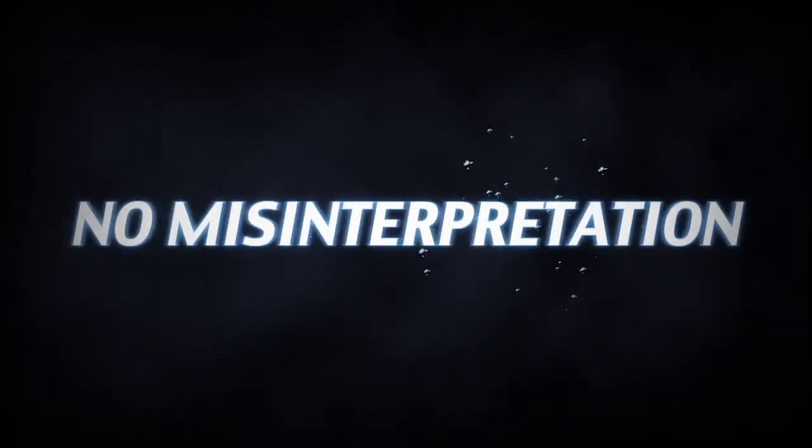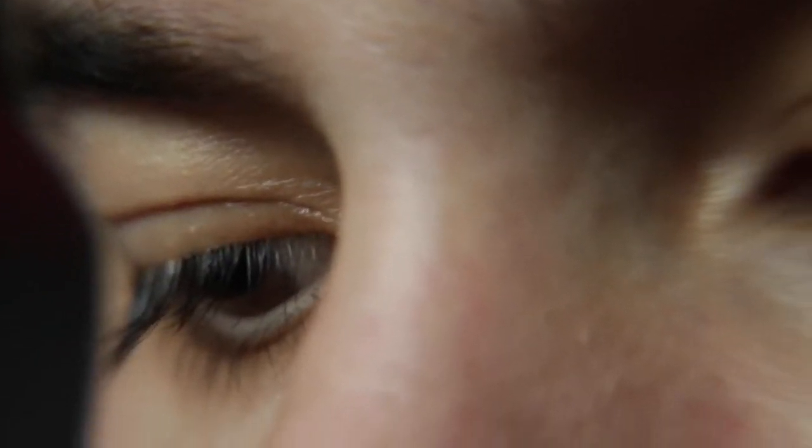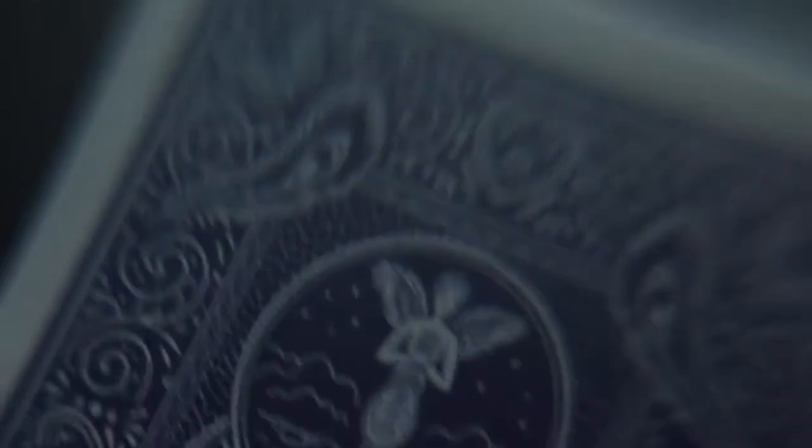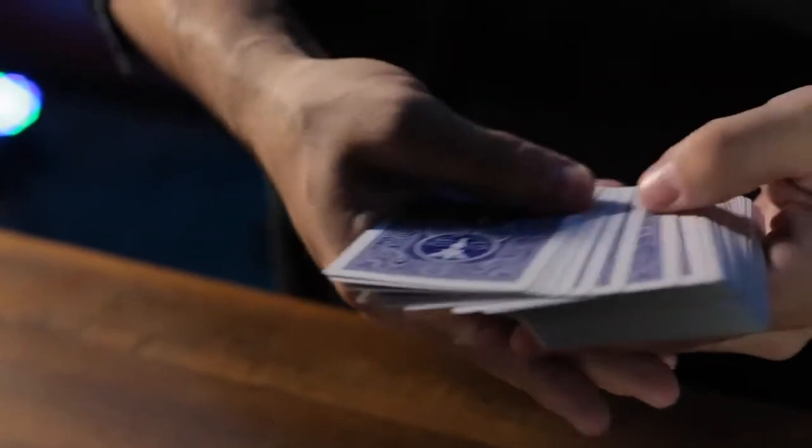No decoding, no misinterpretations, zero second guessing. This system was engineered by tracking how the human eye naturally examines playing cards and hiding the marks in the very last place we look. That means you can confidently handle the cards without worry of ever flashing. But for the magician, the marks flash with minimal effort.